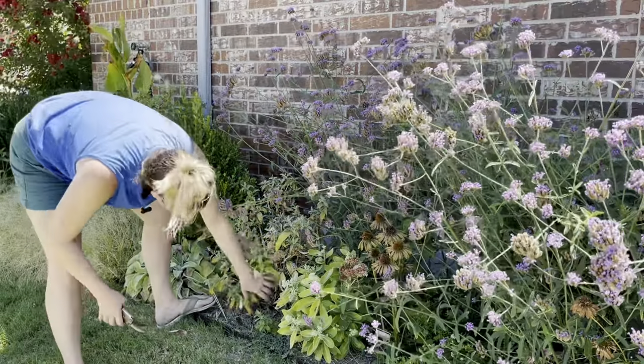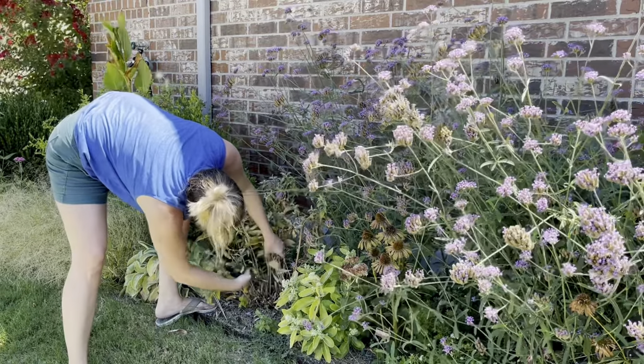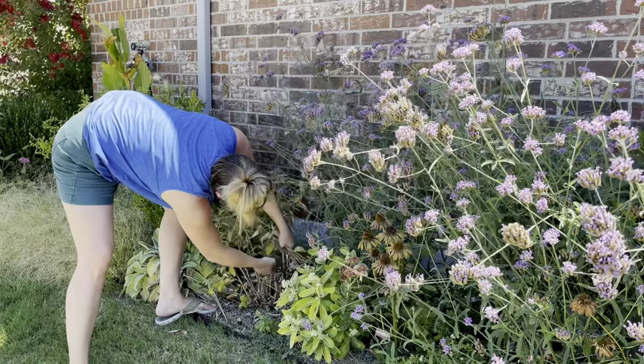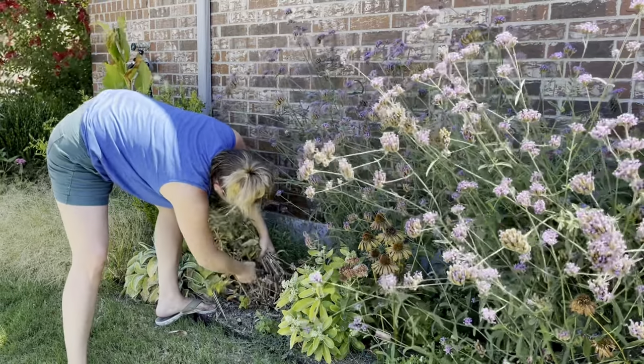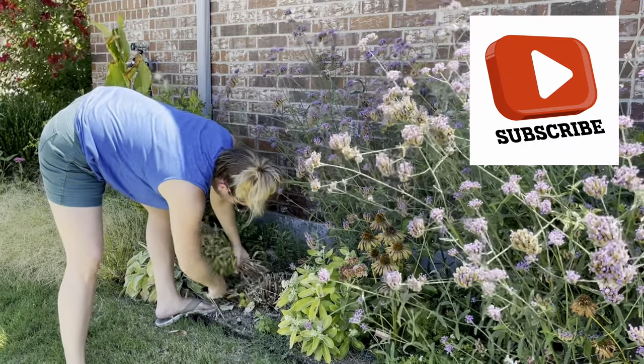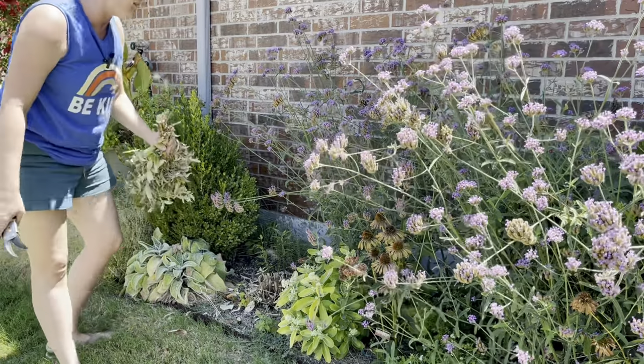This Pugster butterfly bush — I tried to trim it back partway this year and it didn't work. Usually I trim it all the way back to the ground and then it flushes back beautifully. I tried the partial cut and it didn't work, so let's try the whole thing and see what happens.